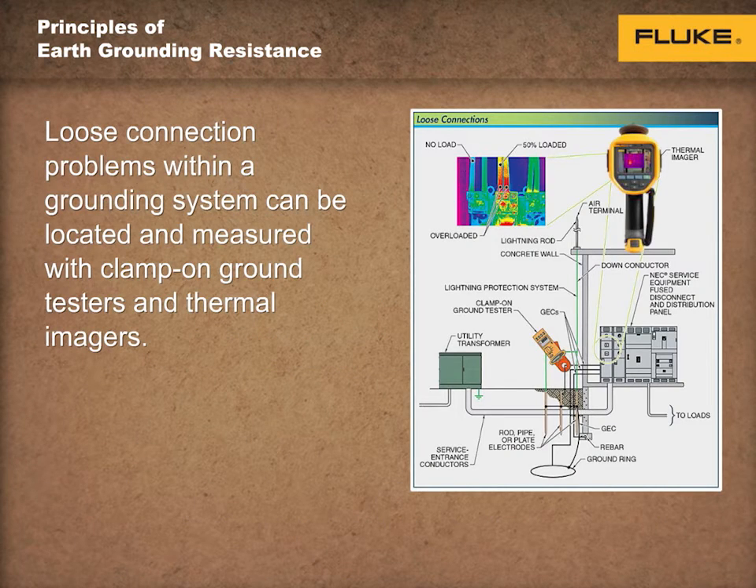Measuring voltage drop across a connection with a voltmeter or digital multimeter determines a good or poor connection. The higher the measured voltage drop across a connection, the higher the resistance of the connection and the lower the quality of the splice.